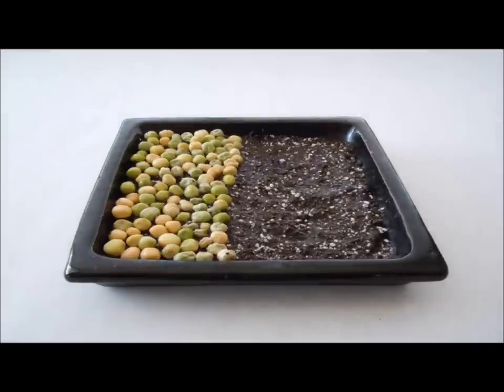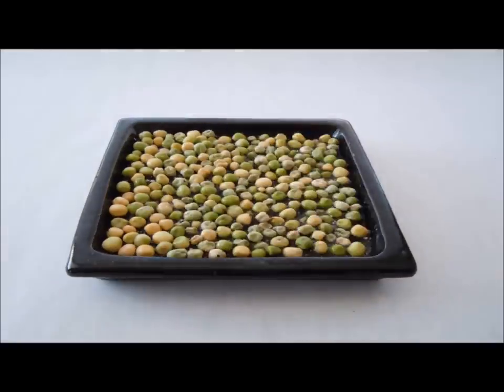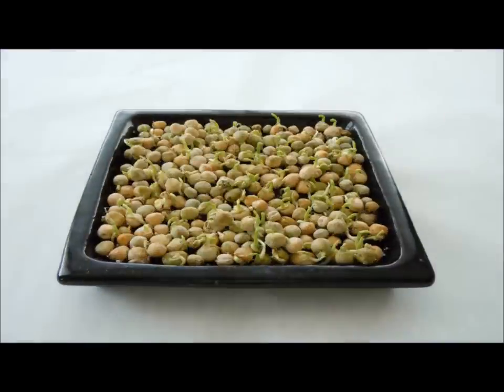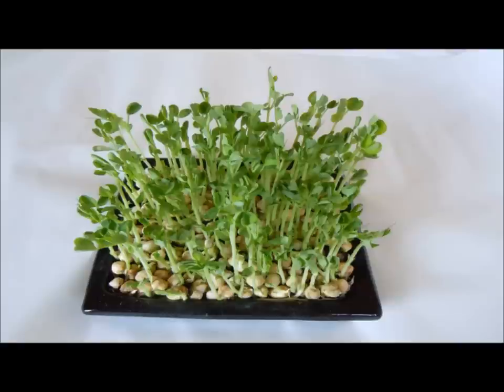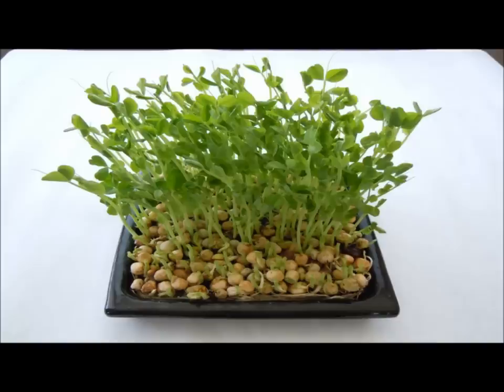Then you put the peas in a single layer over the top of the compost and then you just leave it, watering regularly. After about 10 days to 2 weeks you have a great crop of pea shoots.